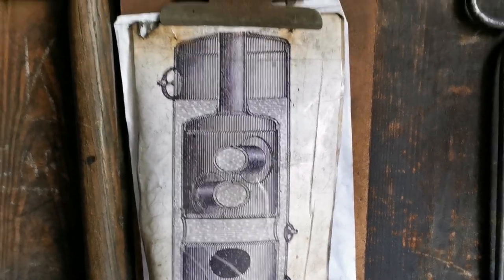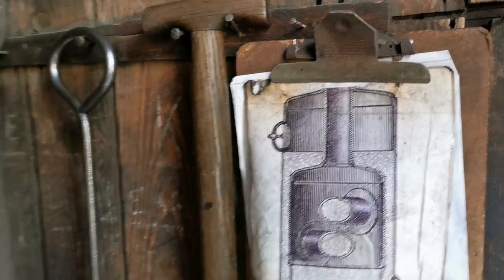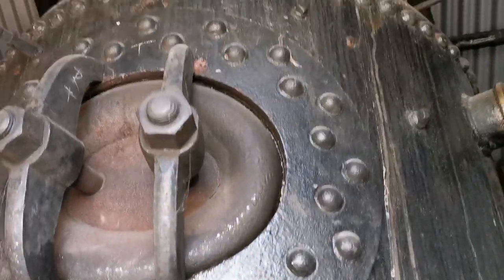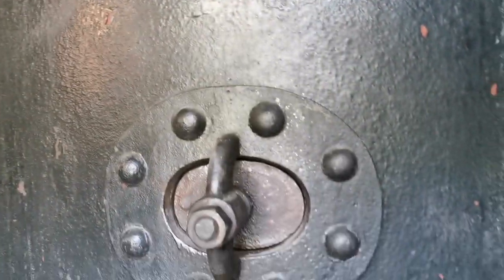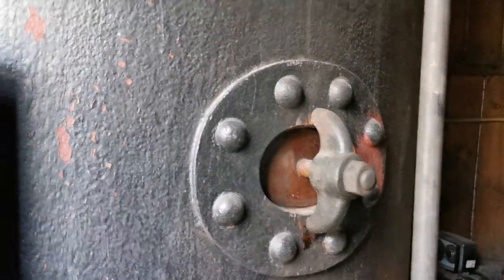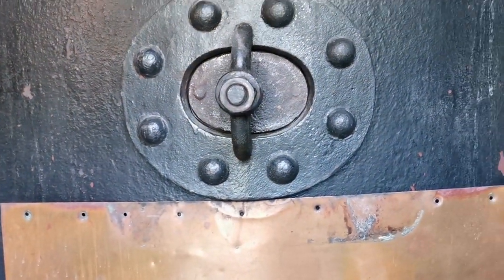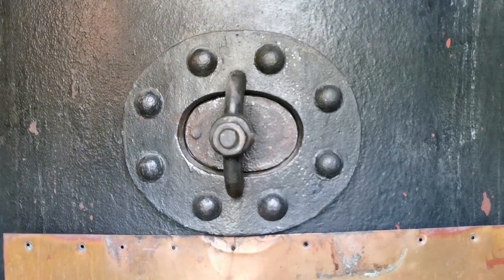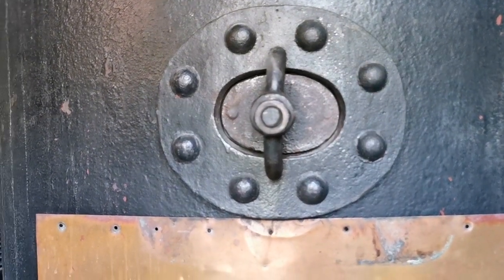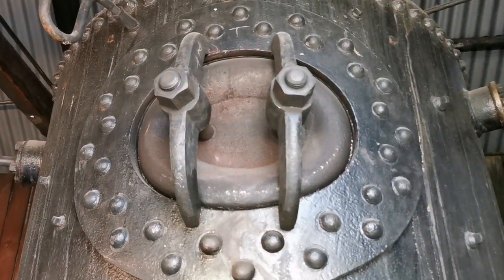The fire directly heats those tubes which in turn heats the jacket. The boiling water creates some movement and then we trap the steam in the top part here under pressure, which is right up at the top. Now these mud holes I was talking about — there's one, there's another, there's a variety dotted around the engine. They lead directly into the tubes so we can take those apart when we need to service and clean the tubes out. That's the main inspection hatch at the top there.